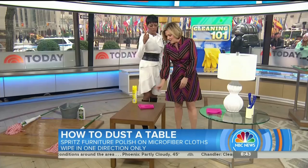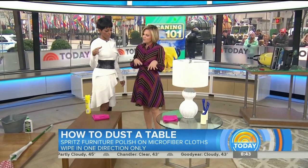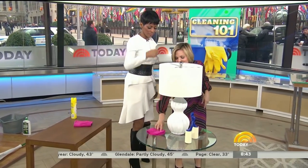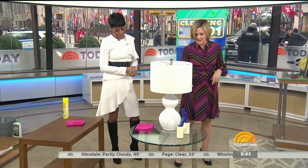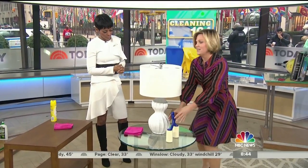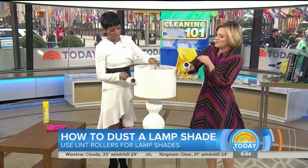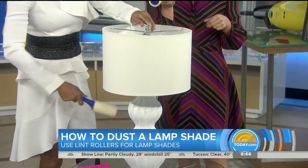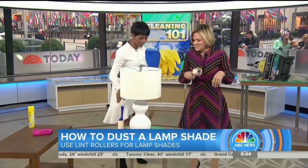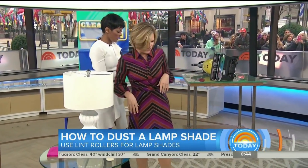Clean your microfiber cloths in the washing machine with hot water — no dryer sheets. You have a hack for cleaning the lampshade: a lint roller for your fabric lampshades. For glass, you can use microfiber with just a little water, maybe some furniture polish. Lint rollers are also great for lots of upholstered things, especially if you have pets. Use it on the back of your upholstered headboard. Lint roller is your friend.